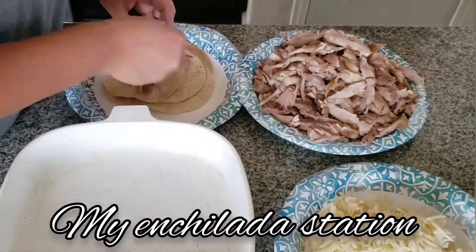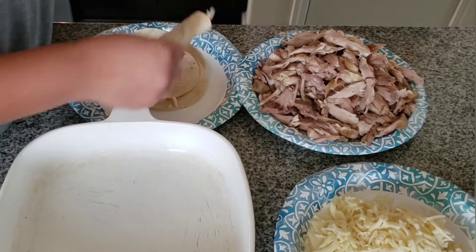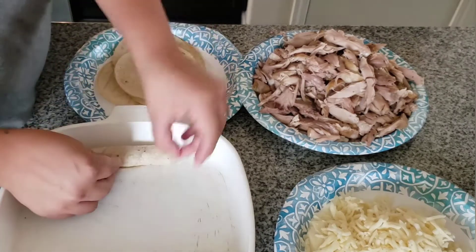This is my little enchilada station so I can easily grab the chicken and the cheese and roll it up into a little taco. Make sure that when it's in the baking dish, the edge of it is face down so it doesn't unroll.